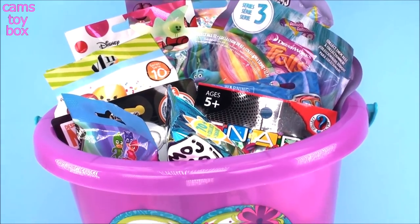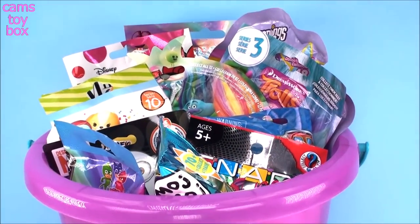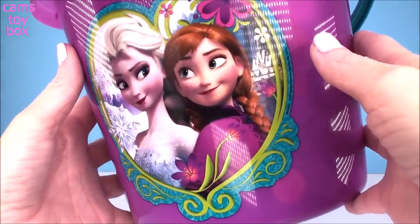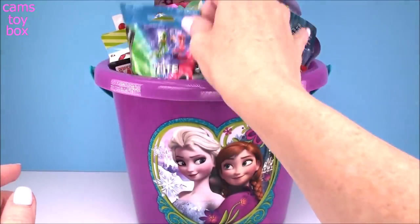Hey guys, welcome back to Cam's Toy Box and today we're doing one of my favorite type of videos. We're going to be opening a bucket of blind bags. Today I am featuring my beautiful frozen bucket with the super pretty Anna and Elsa on it. We've got lots of blind bags to check out.